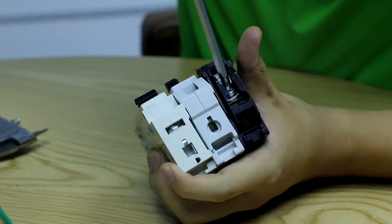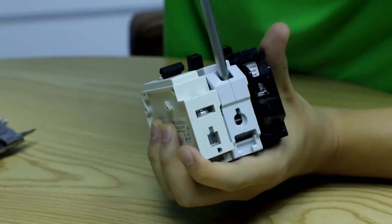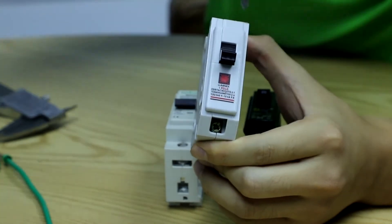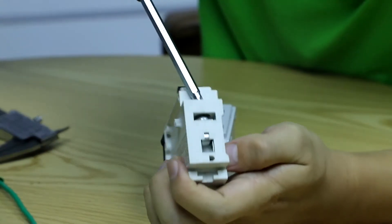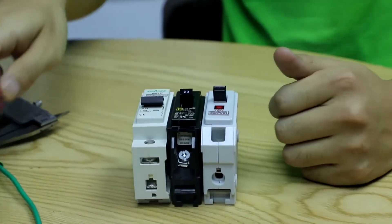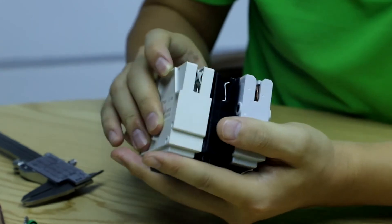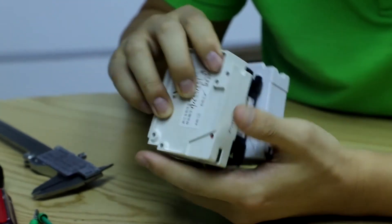Testing screw movement: Schneider is very smooth with no problem; Legrand is a bit stiff, possibly due to plastic parts interfering with the screw spinning, but still acceptable; ABC/FSC is also smooth. So comparably, Schneider and ABC/FSC are better for connection. At the bottom, Schneider has a label, ABC/FSC has a page number, and Legrand is clear. All three products use copper plaques, so they are essentially the same in that regard.